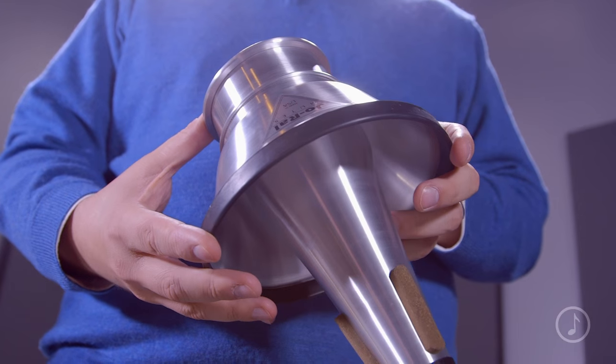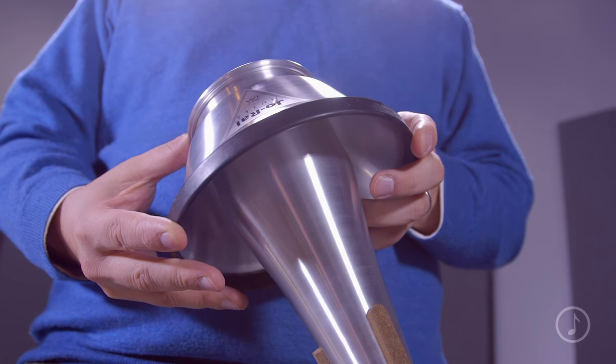Another great feature of this mute is that it has an adjustable cup. You can slide the cup in and out over the base to suit your needs. These adjustments allow you to change the coloration of the sound.